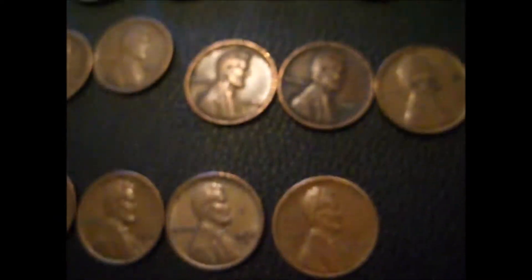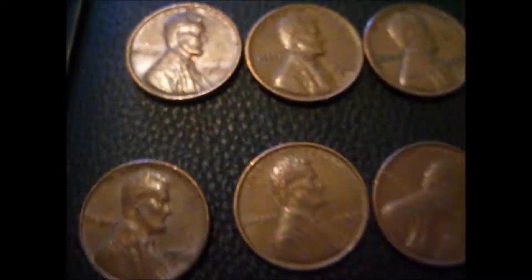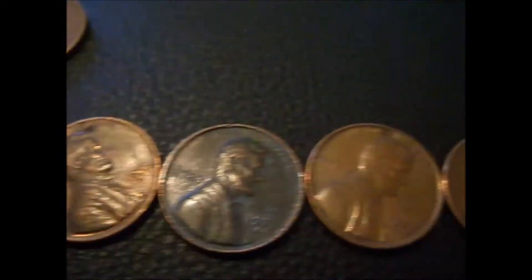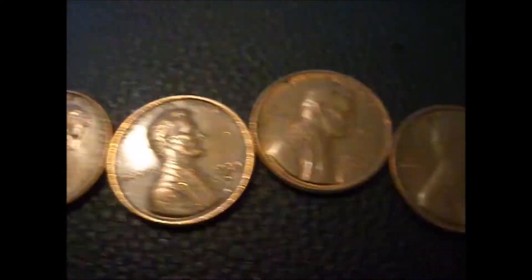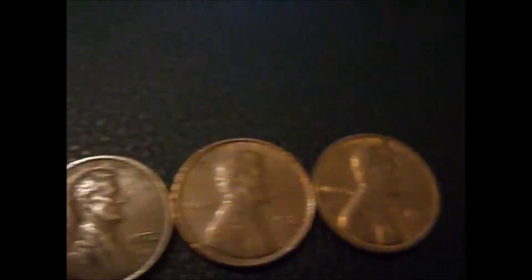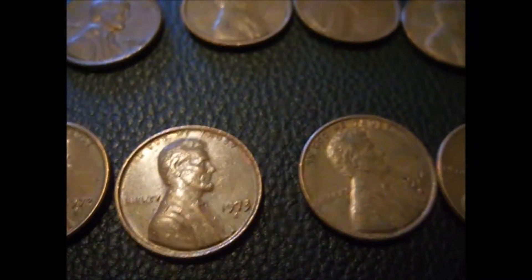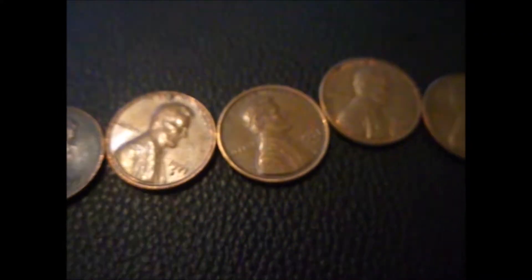I got four 1960s — one plain, three D's. Got a bunch of estimates — memorials from '68, '69, '70s, '71s, '72s, '73, and '74. So I got every year of the estimate memorials from '68 to '74.